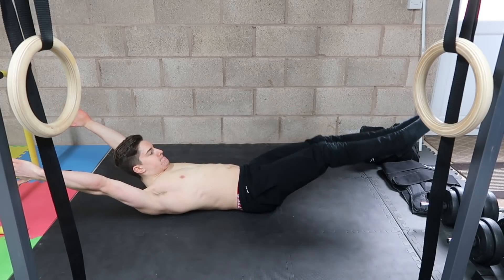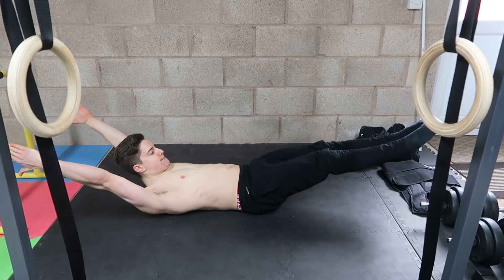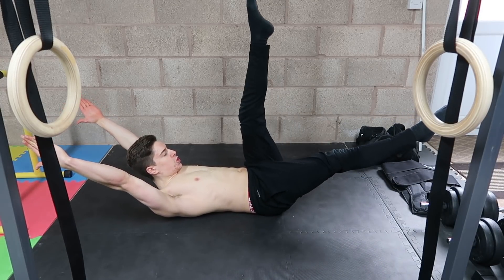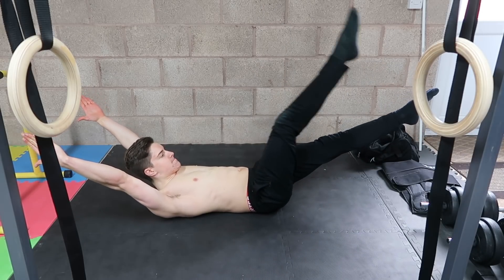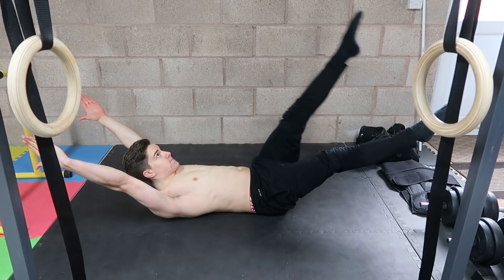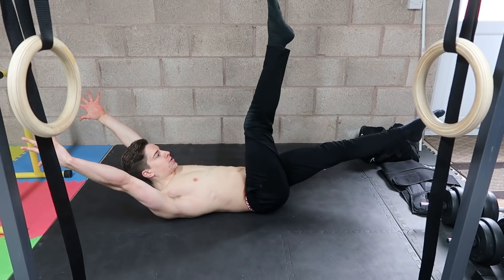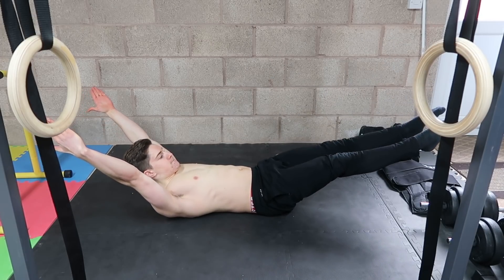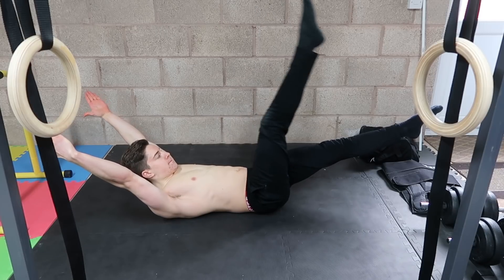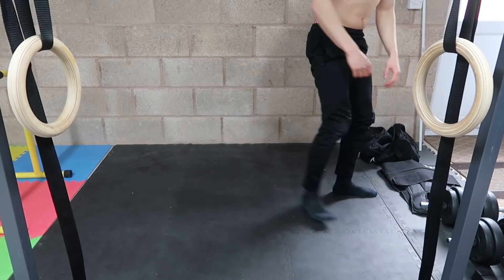Another exercise I like to assign when learning the hollow body is single leg hollow body raises. It has a lot of benefits because when you're pulling with straight legs, you're building hip flexor strength as well as hamstring flexibility at the same time. So you're building two critical elements — strength and mobility — simultaneously, which are both needed as you progress in calisthenics.